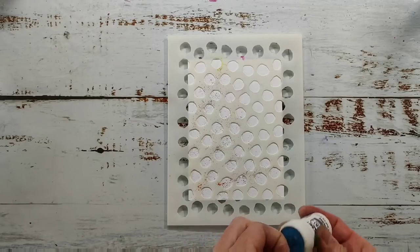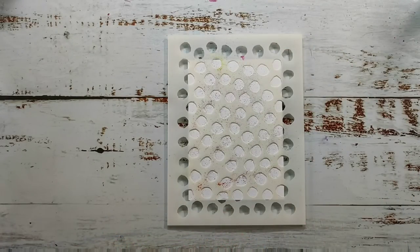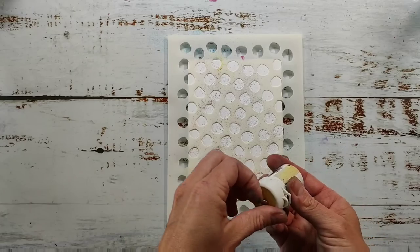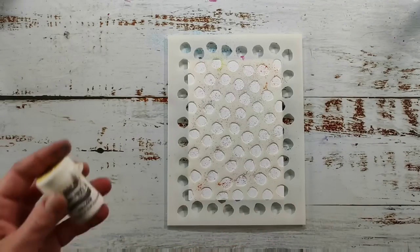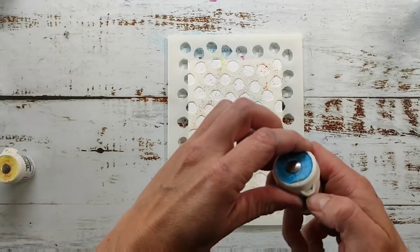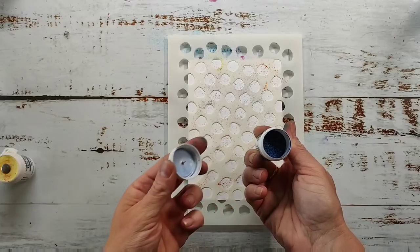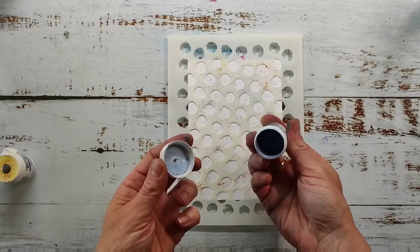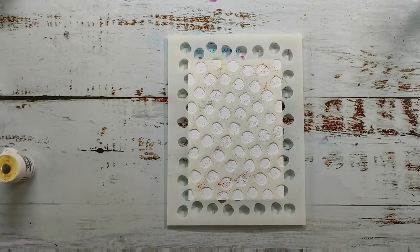You don't need much of the powder — a little goes a very long way. I've had these powders for years, at least seven years, and look how much pigment I have left in my favorite color, turquoise. I use it so often because I love turquoise, so I think if you buy some Brushos you will have them a lifetime.